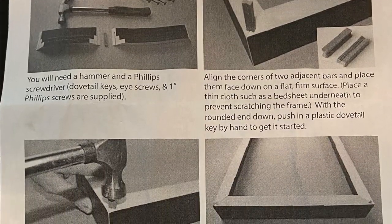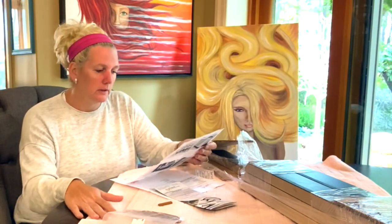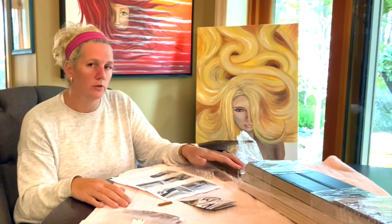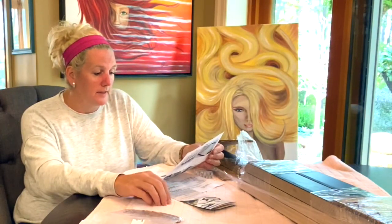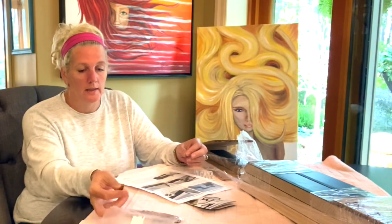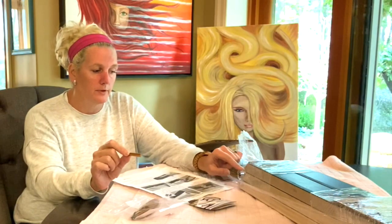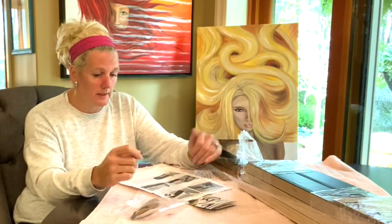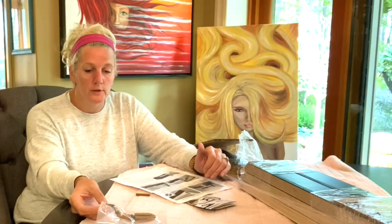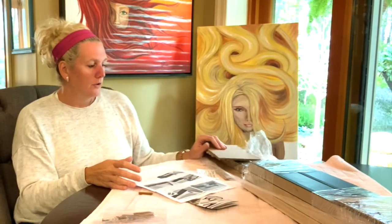The assembly sheet has five different steps. I have a towel laid down so I don't scratch my table or the finish on the frame. For the first step, you'll need a hammer and a Phillips screwdriver. The package supplies dovetail keys, eye screws, and one-inch Phillips screws. The little plastic dovetail keys go into the corners of the frame where there's a little notch, and you just tap them in to hold your corners together nice and tight. The frame also comes pre-drilled for the eye hooks.